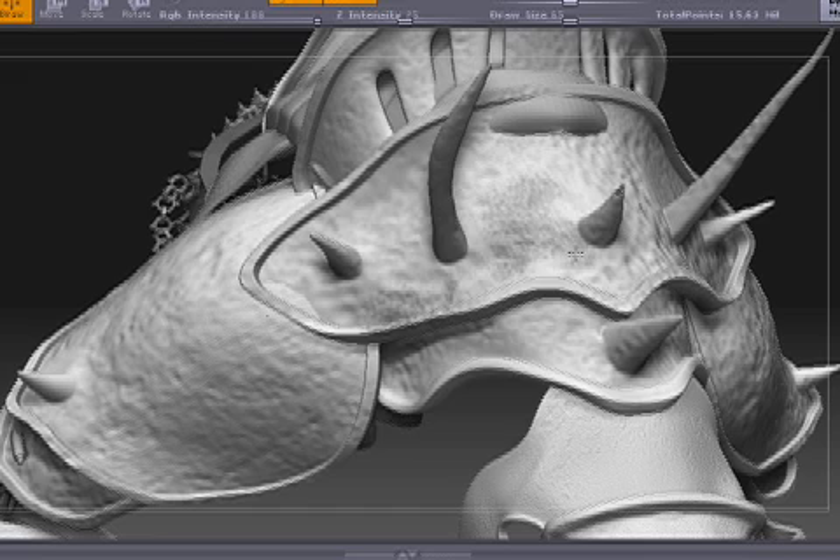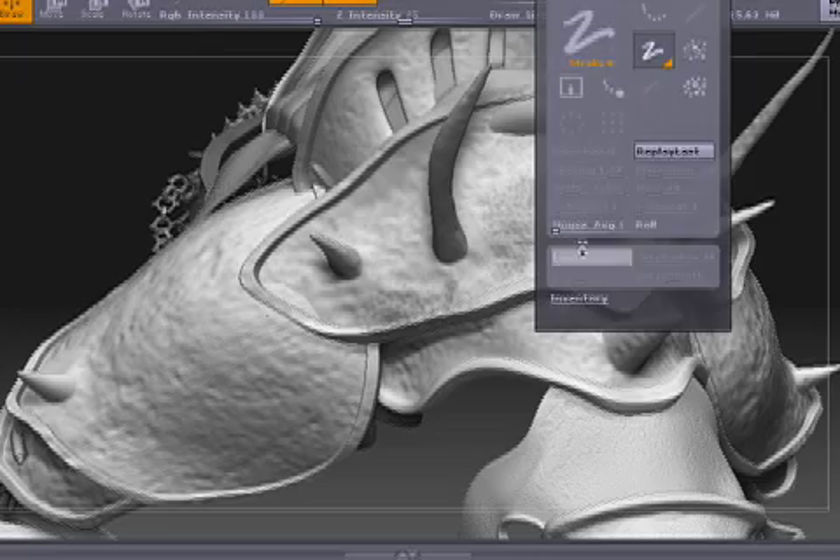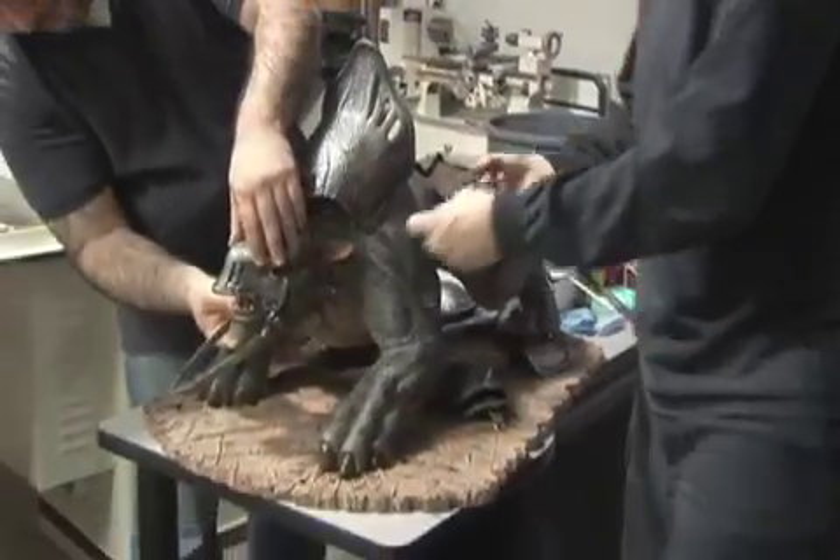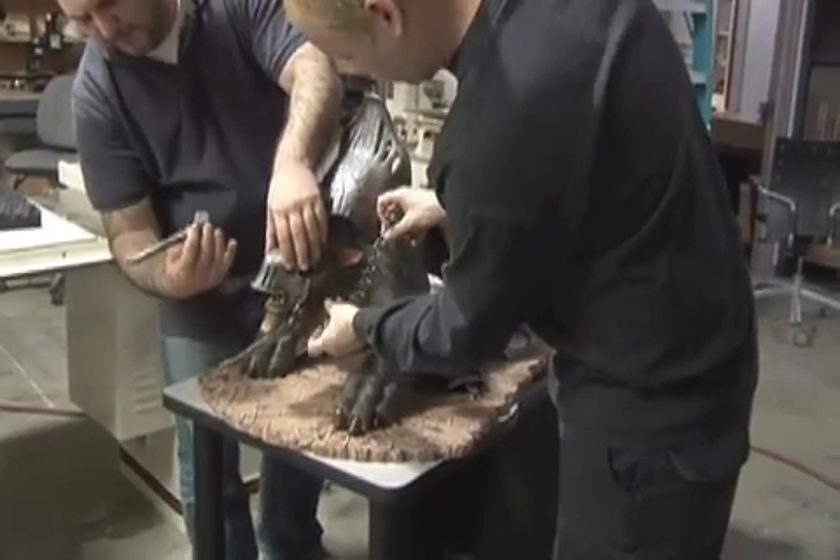The armor parts were output one piece at a time on the rapid prototyping machine. The pieces you see on the Chromath are directly from the output — we didn't actually mold those. They are straight off the machine, painted in the paint department, and then applied to the character.